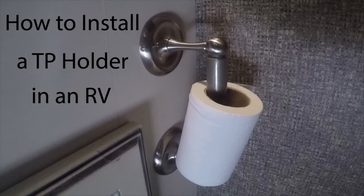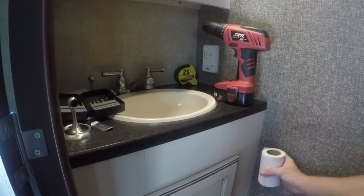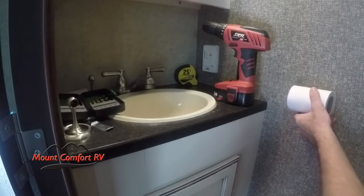How to install a toilet paper holder in an RV. Make sure you've got all your supplies, then figure out where you want to put the toilet paper — what's going to be most convenient and what looks good.